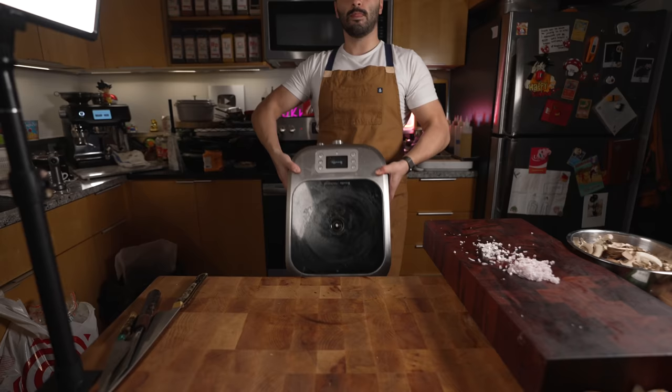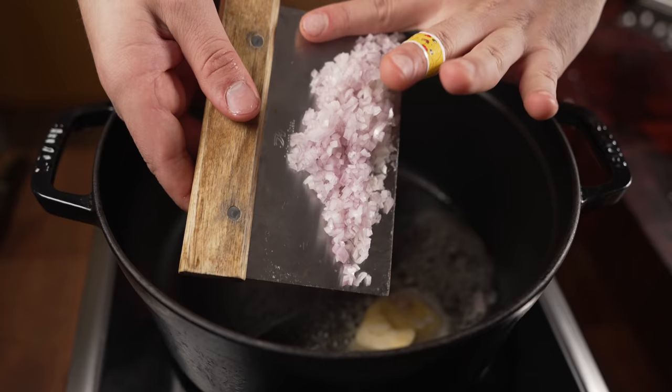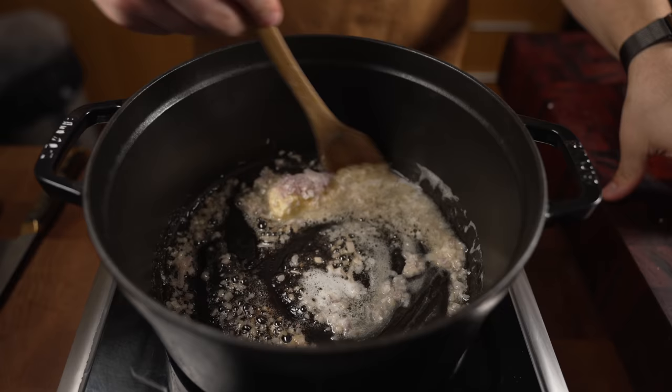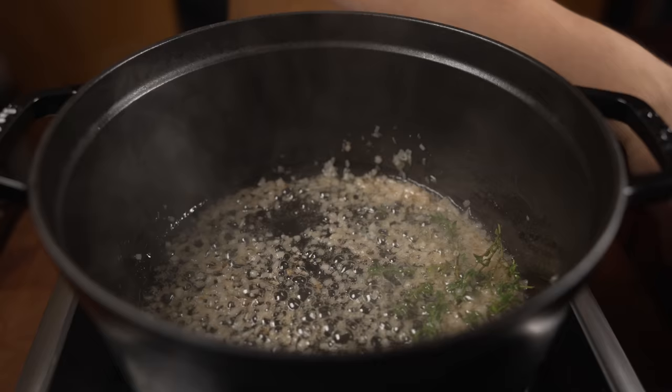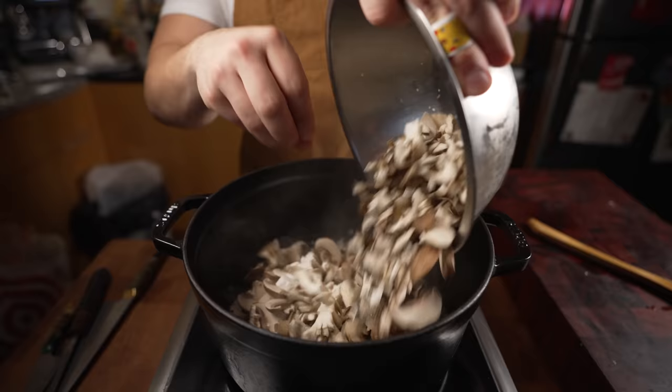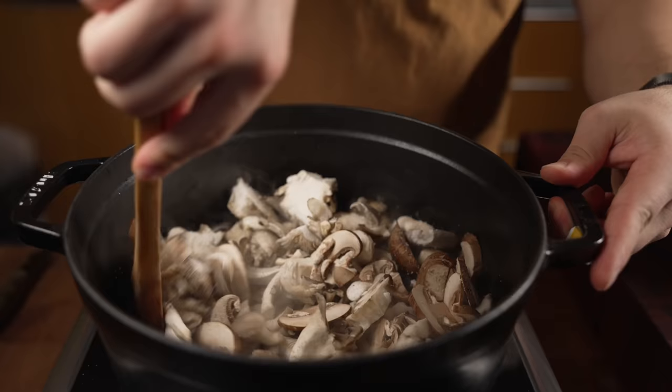Okay, now we finally get to cook. Get yourself a pot and just a touch of butter. Shallots go in — we're just gonna sweat these off in butter, we don't really want to get too much color on these guys. Add a little sprig of thyme, toss that in and mix it in, then the mushrooms go in. Season that.